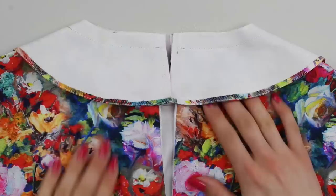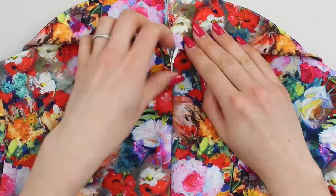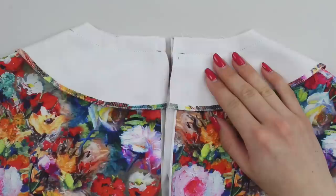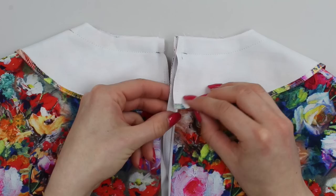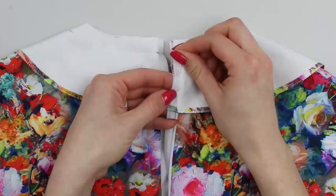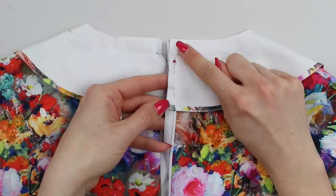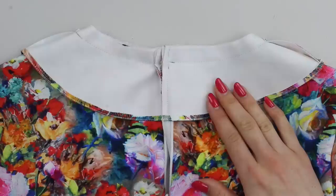Once you've stitched around the neck, check that the zip matches by fastening it and checking across the facing that everything lines up. If not, you'll need to remeasure, unpick, and restitch. The next step is to stitch down the center of the zipper tape, attaching the facing to the garment at the center back. Match the center back of the facing to the center back of the garment, pin, and stitch from the bottom to the top of the facing, backstitching at start and end through the center of the zipper tape. You may need a zipper foot for ease.